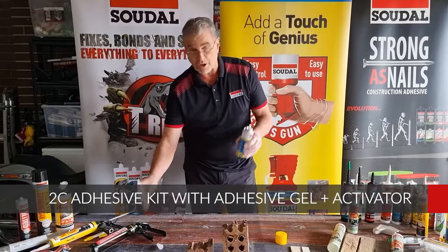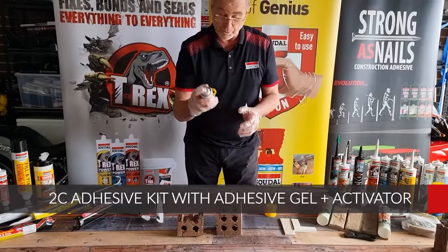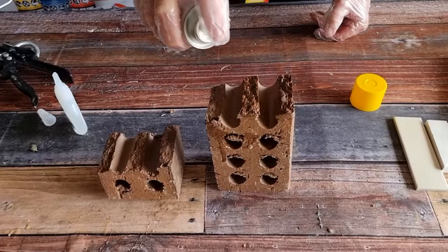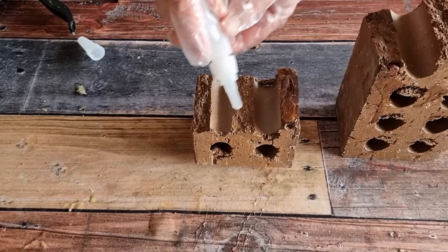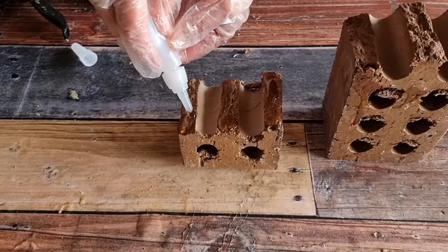What we've got here today is the Sadal 2C Adhesive. It's a two-component product. First thing we do on this brick that we broke earlier is we spray plenty of the spray on one surface, and then we put the other component on here — don't be light with it.